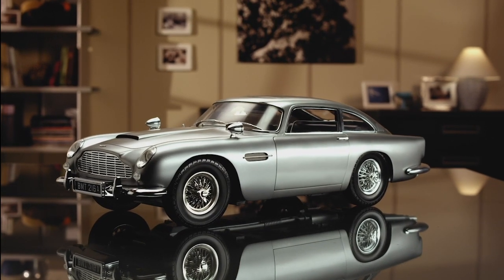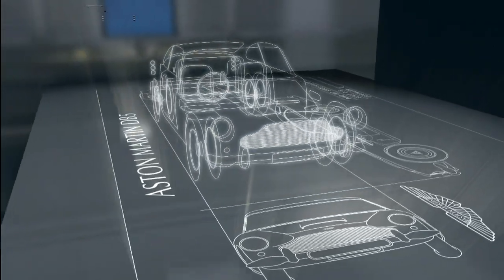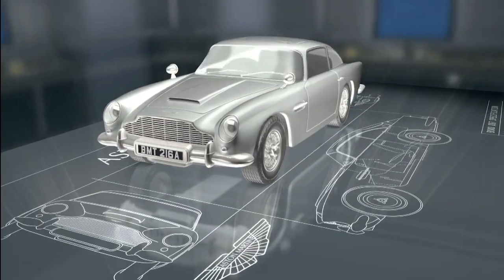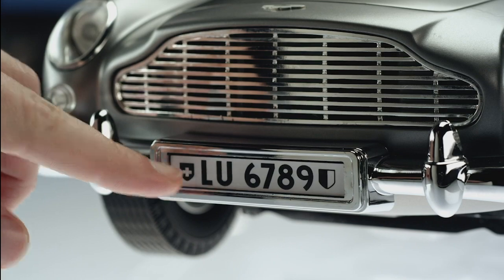Create a perfect 1-8th scale replica of the James Bond DB5. Designed in association with Aston Martin and authorised by Eon Productions, the makers of James Bond films. This stunning model is precision engineered with all the quality you'd expect from Aston Martin, with all the Goldfinger modifications.